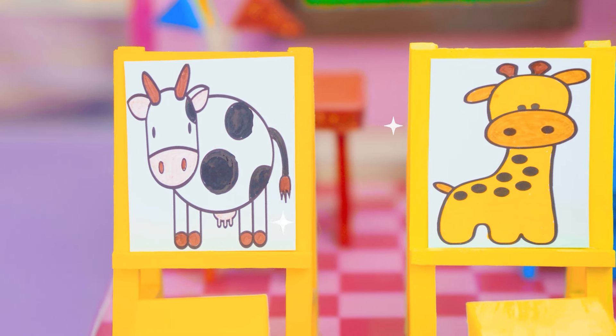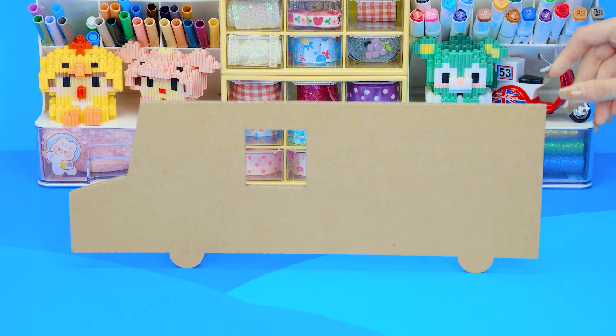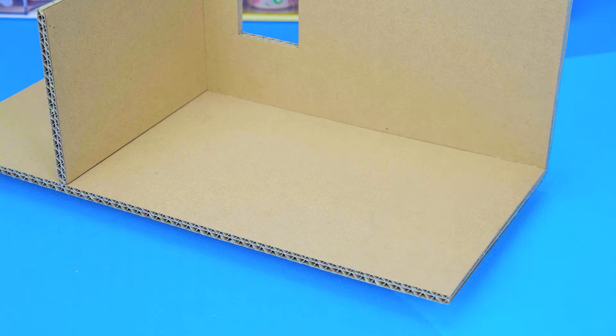Oh wow! Hello, I'm Kitty. Welcome to DA House. Today, I will share you how to build a miniature school from cardboard and clay. There are classrooms, a restroom, a playground, and a rainbow slide.